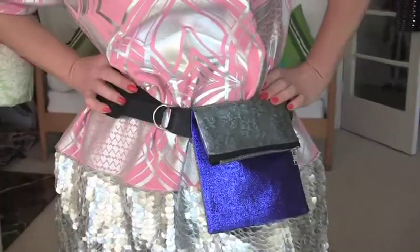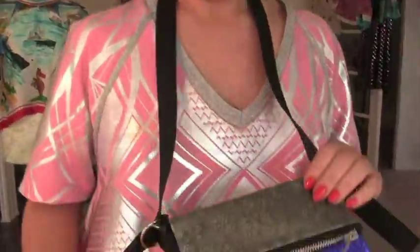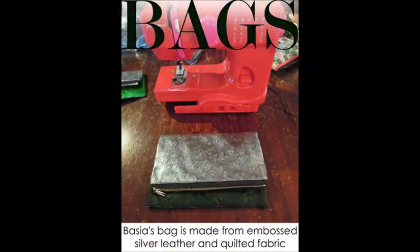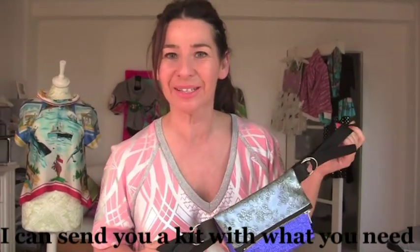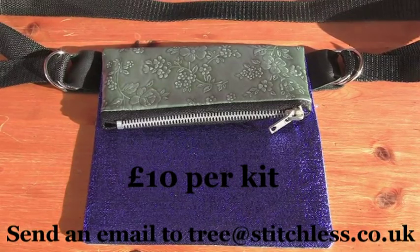Now I've been wearing bum bags since the 80s, but I've noticed that DKNY for their Spring Summer 2013 have got bum bags. I think bum bags are going to come back again, so if you want to be ready, you make one of these gorgeous ones. I've made mine with this embossed silver fake leather and this kind of purply lurex fabric. But look at these great examples of other people's bum bags. If you want to make your own glitzy bum bag but you can't get hold of the materials, don't worry — I can send you a kit for just £10. All you've got to do is email me at tree@stitchless.co.uk and I can tell you all about it.